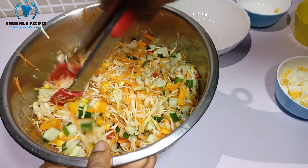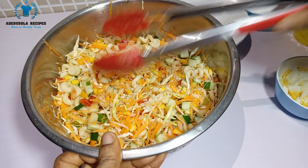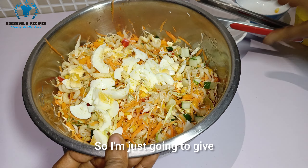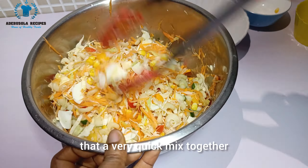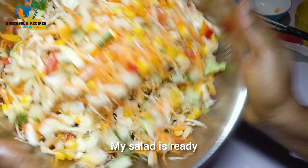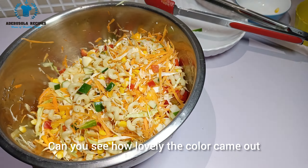After each addition I keep mixing everything together. The next thing I'm adding is the boiled egg — I give everything a quick mix. This is my salad — it's ready! You can see how lovely the colors came out.